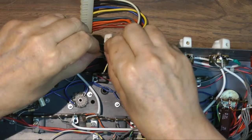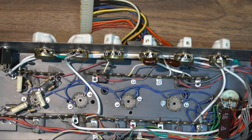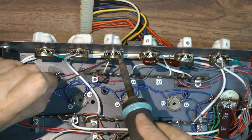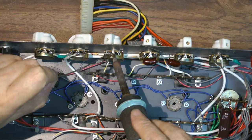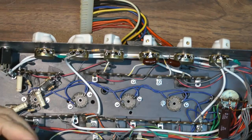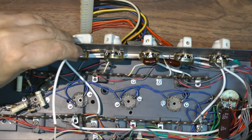I put most of the parts for the tone control on the control. I do not connect any grounds to the bodies of the pots. This is a very bad practice they used to do back in the 50s.